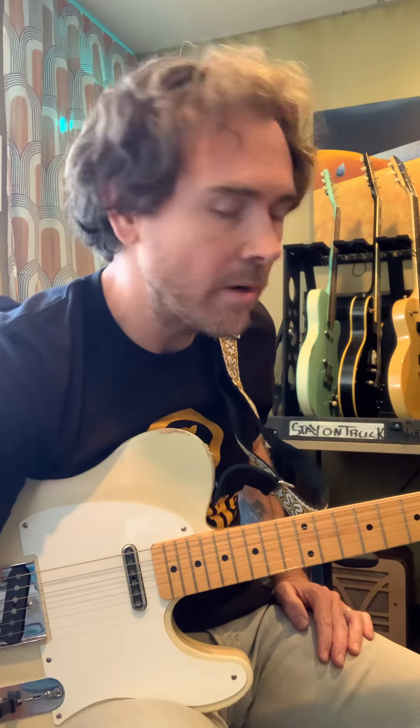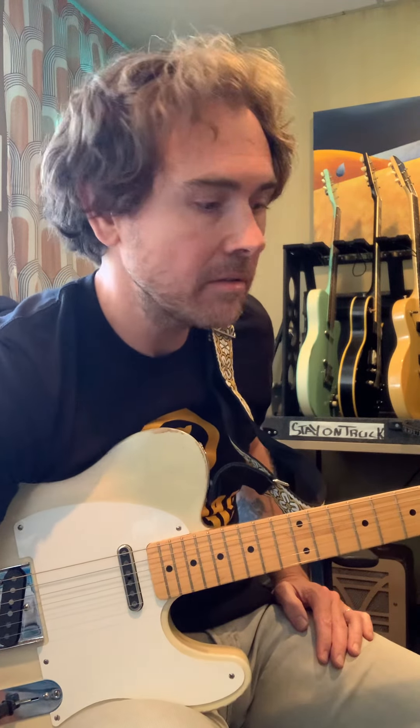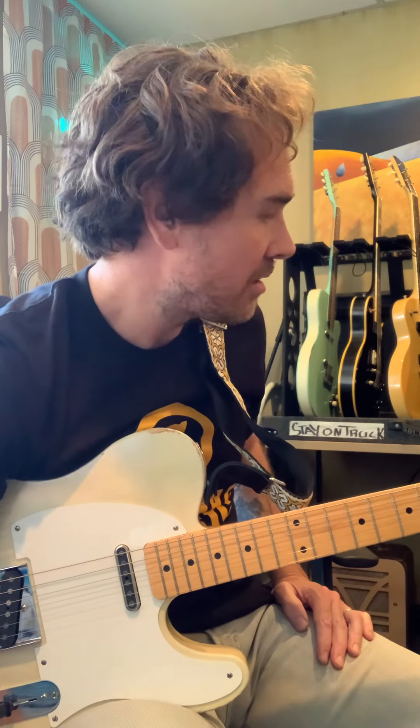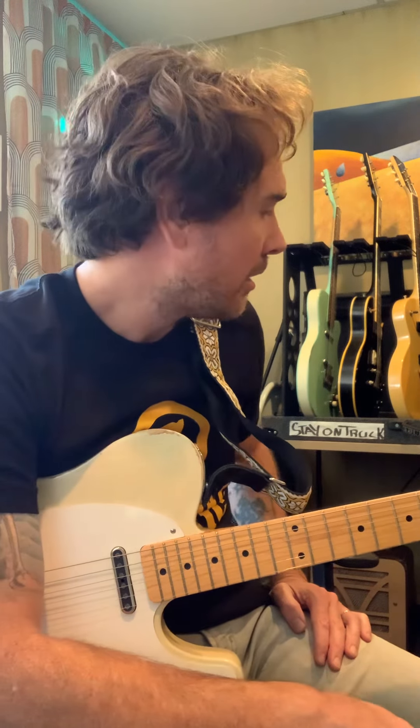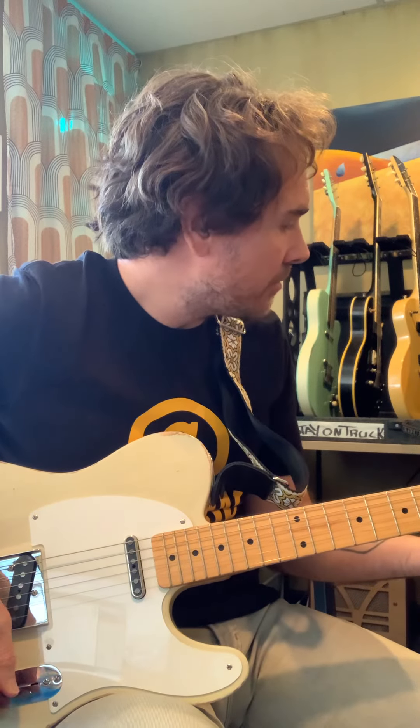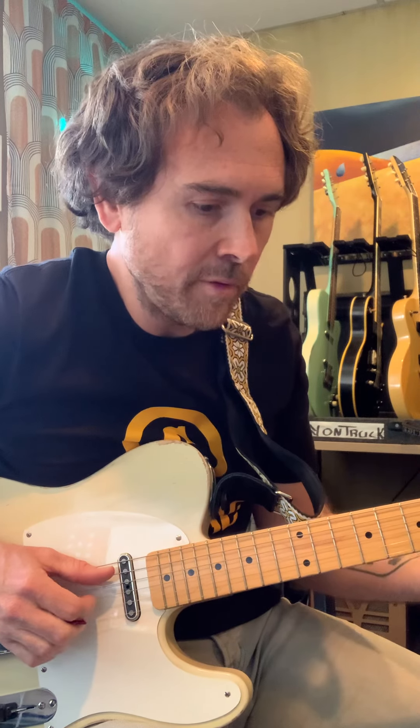It's got an old, pretty whipped C12-N speaker, which I love. This one — I can tell it doesn't have a lot left in it; it's starting to just cave a little bit. Anyway, it's a great — that was a great little experiment that worked for once.